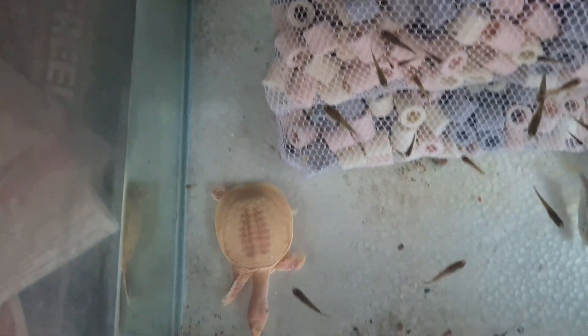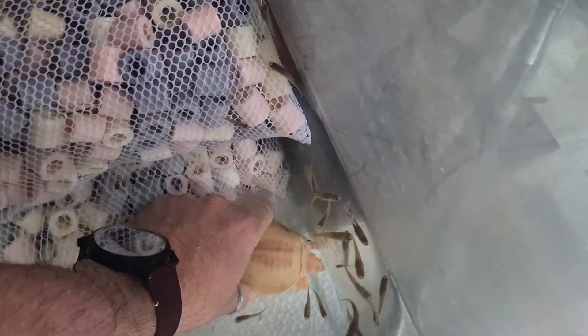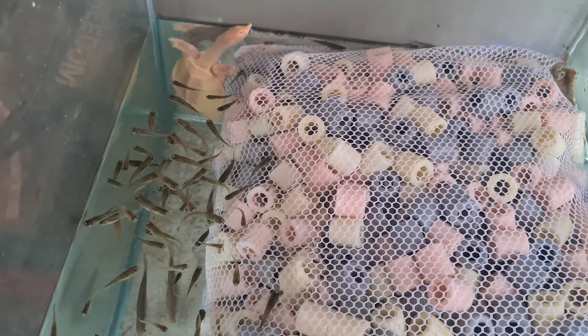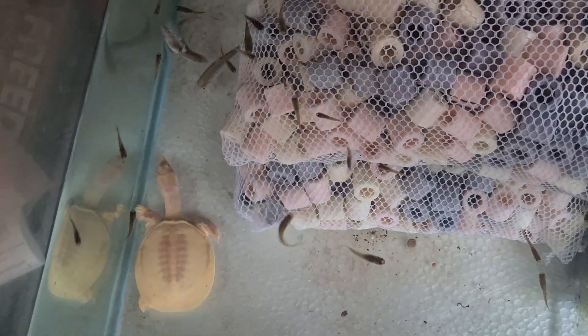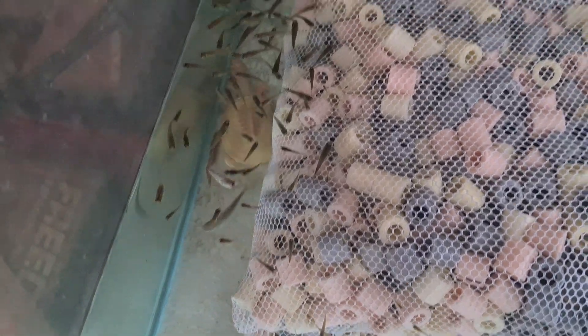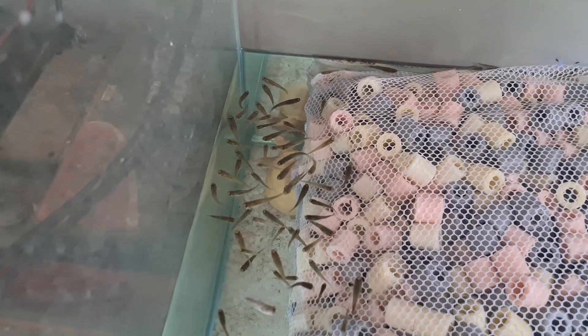Look at that nice tortuga albina! Let's take her here and film it for you to see. What a nice bichinha — she's brava, she doesn't want to be held. Let's take her here for her to breathe. Look at that — she's very small, about 6 to 7cm. It will take a long time for her to go to a bigger aquarium.